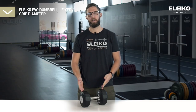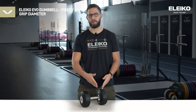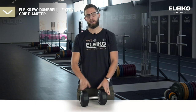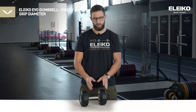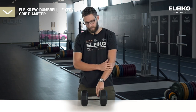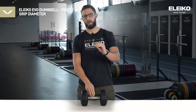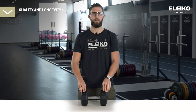I've quickly swapped out the Evo dumbbell to its alternate version, the fixed version. All of the features of the dumbbell itself are the same — of course this one doesn't rotate — but let's talk about the grip diameter and its differences. This one has a 30 millimeter grip up to 30 kilos or 65 pounds. For heavier sizes it has 32 millimeters.